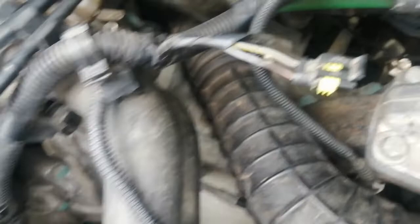So this whole shebang — this connector, the sensor in the back of the thermostat — it goes to nowhere. Explain that! So my short is between here and the power coming from the fuse, but the whole circuit does nothing. I'm just going to leave it disconnected. Bye bye.